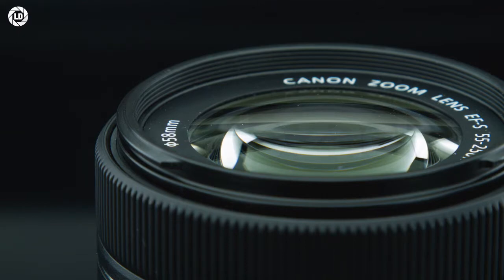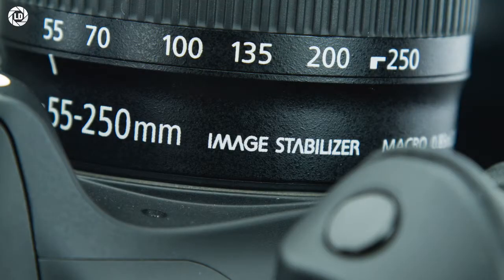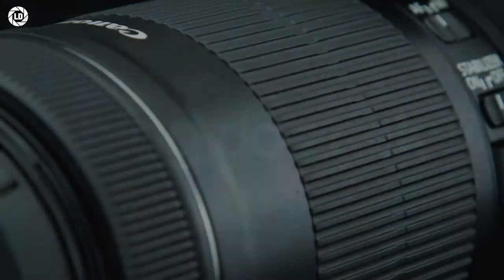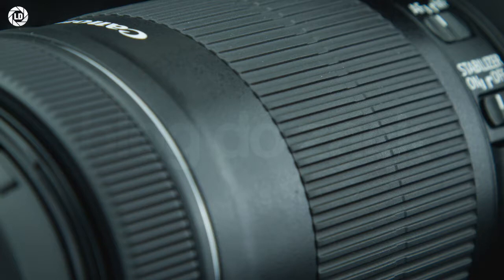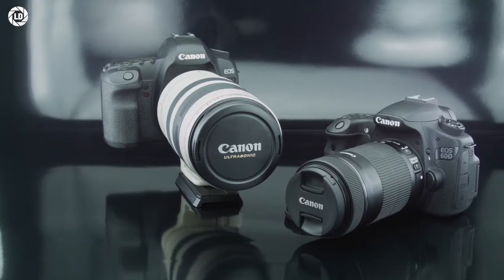Also inside, Canon fits its built-in image stabilizer for up to four stops of compensation, great to work under low light with no tripod — almost mandatory to get the best and easiest results from these longer focal lengths. It also provides greater stability for handheld videos, and it even detects panning for professional quality shots, all in the lower-end market.